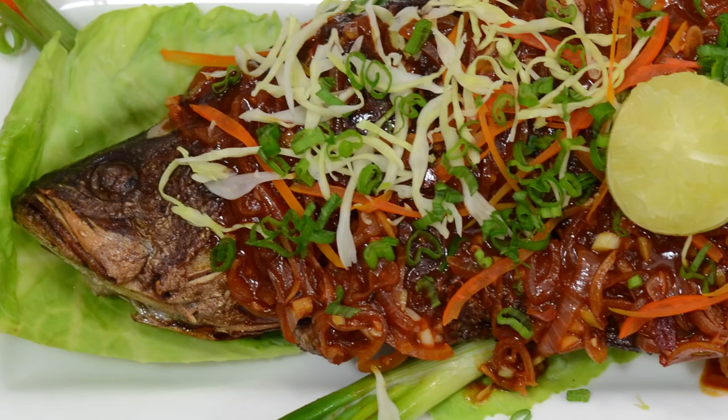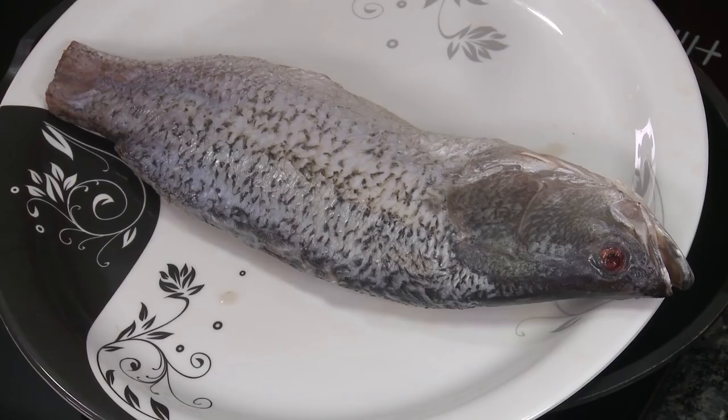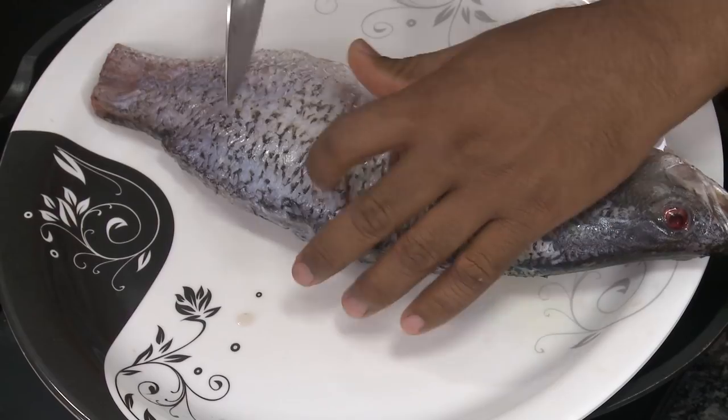Hello, namaste, salaam walekum, sat sri akal — welcome back to another session with your VahChef at Vahrehvah.com. Today I'm going to make a fantastic fish preparation: fish in chili garlic sauce. For this you need a whole fish.